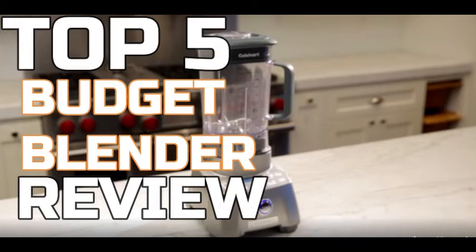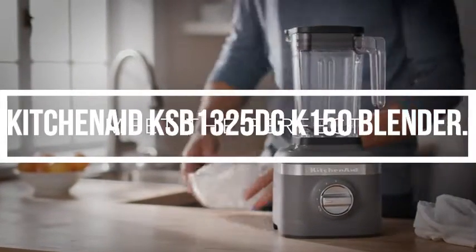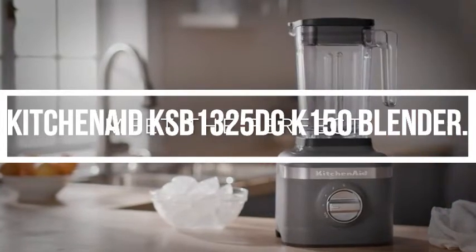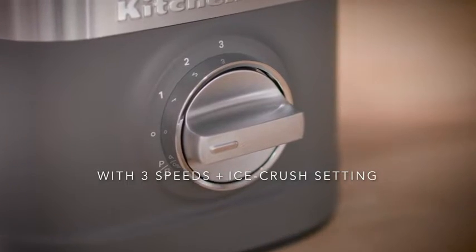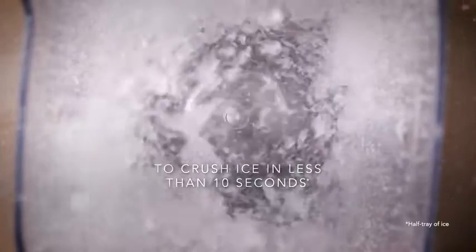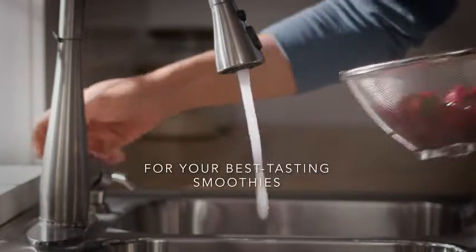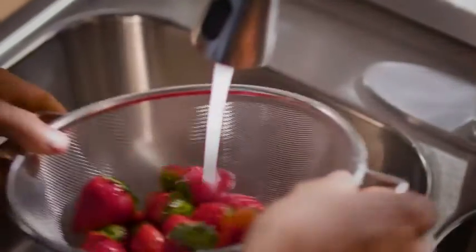Top 5 Best Budget Blender Review. Number 1: KitchenAid KSB1325DG 150 Blender. Enjoy your kitchen's ice-crushing, blending, and pureeing capabilities with this KitchenAid KSB1325DG Blender. This manual blender's fixed-blade container has a 48-oz capacity, so it is capable of handling the duties of a heavy-duty blender.